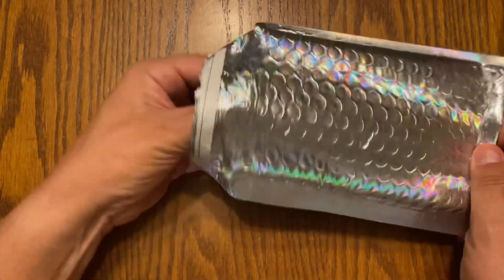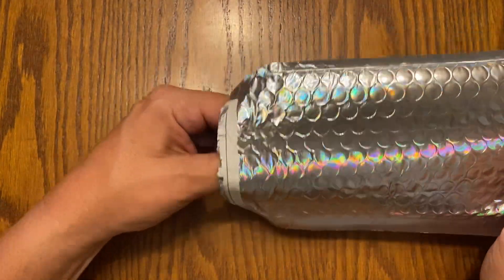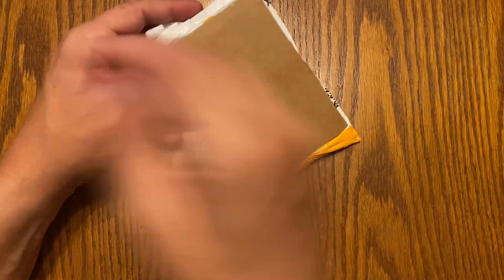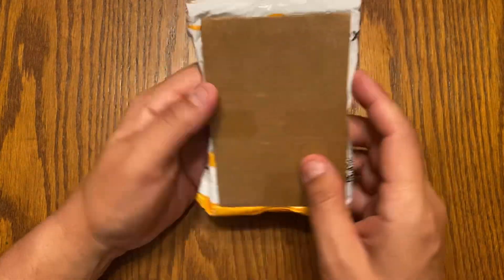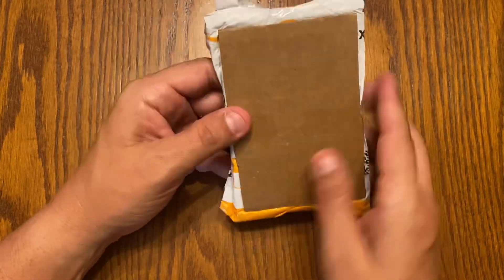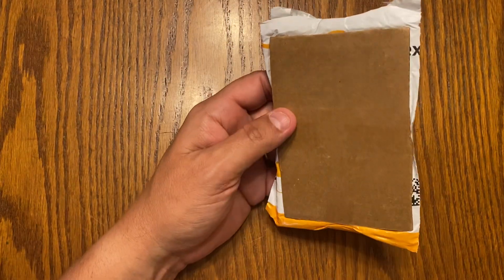So let's see what we got. This one is wrapped pretty good. I don't want to cut this. Let's see.